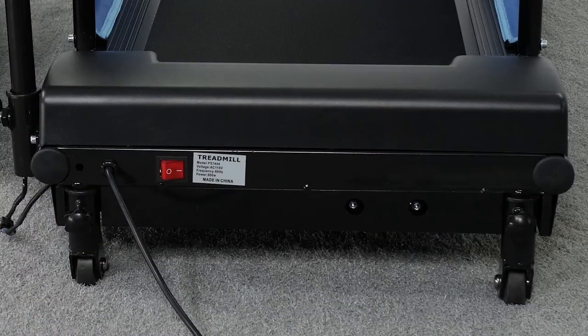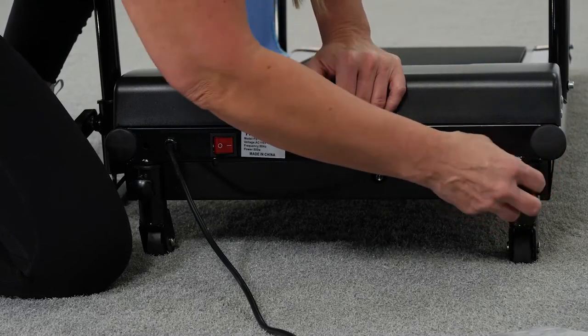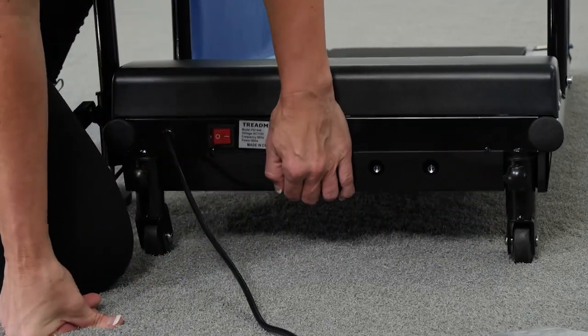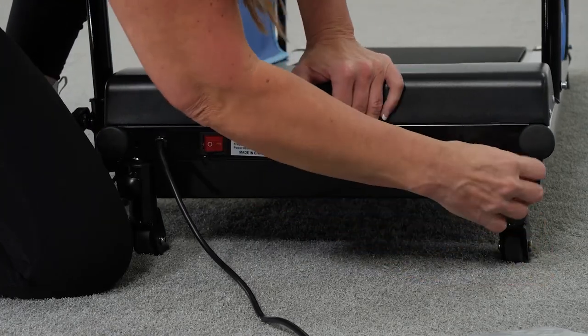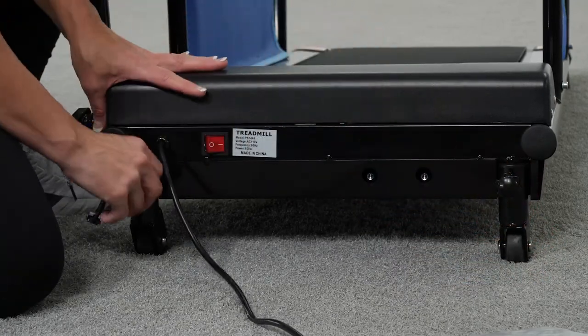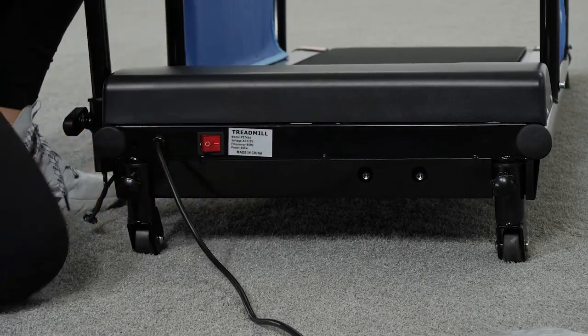Adjusting the incline of the treadmill: the treadmill deck can be tilted to three different incline levels — 4.5 degrees, 5.1 degrees, and 5.7 degrees. The treadmill arrives at the lowest level. To adjust the tilt, twist the two incline adjustment knobs counterclockwise to loosen them. Hold the base of the treadmill with one hand and with your other hand pull the head of the knob out as you pull the incline adjustment post down — you will hear a click when the knob clicks into the next incline level. Repeat with the second knob and adjust until the incline is at your desired angle.